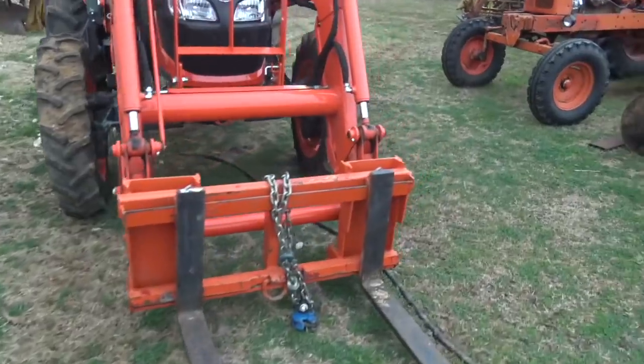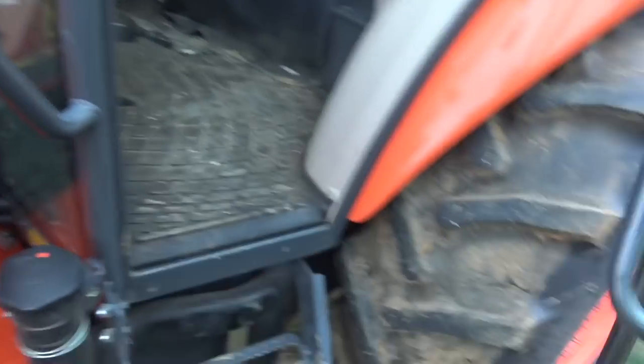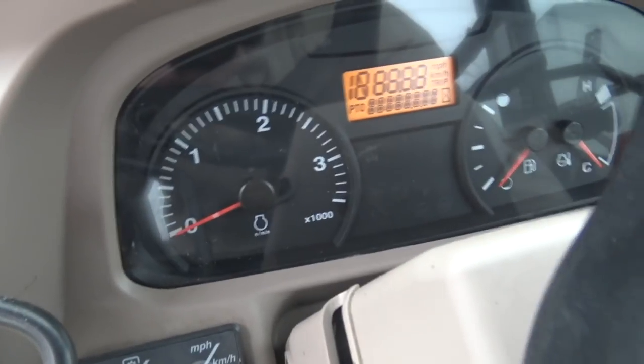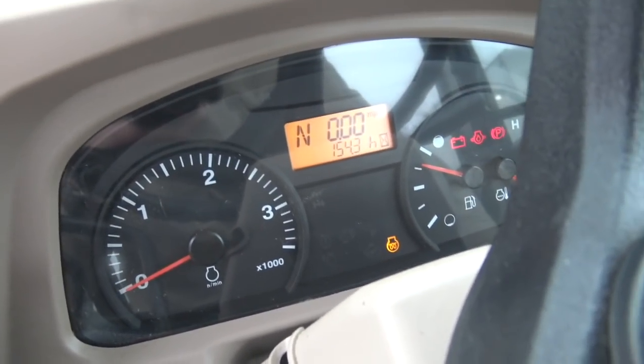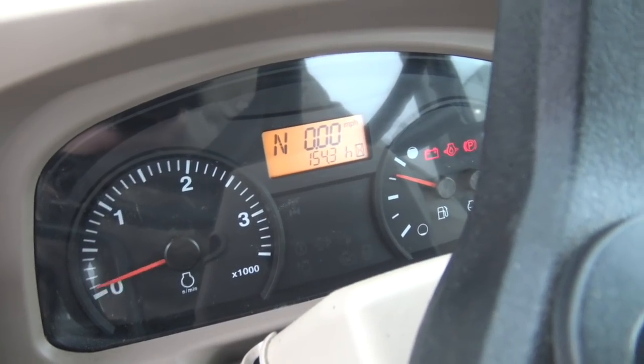First things first, we've got to fire up the tractor, get a trailer mover on the back of it, and move this gooseneck out of the way. New equipment - they say it won't last as long as the older stuff, but there's a lot to be said for just being able to hop in, turn the key, and go. Wait for the glow plug light. I'll give that a moment to warm up while I go pull the locks off the wheels.